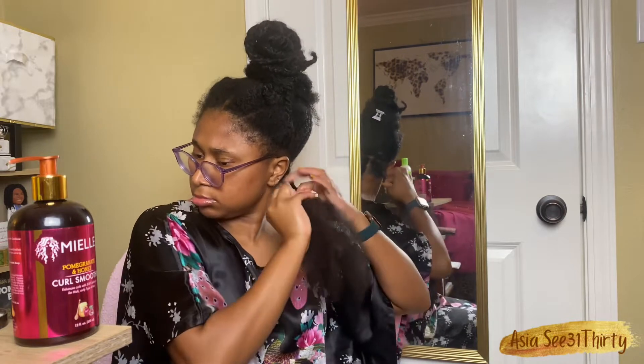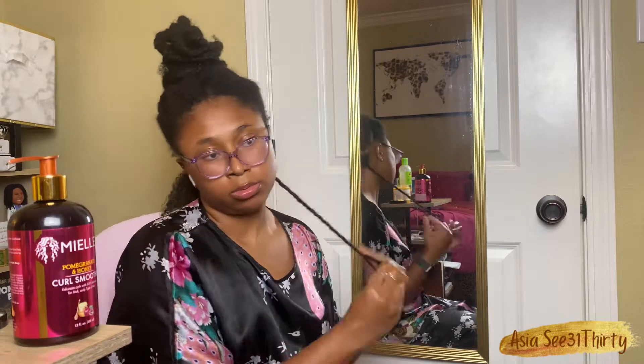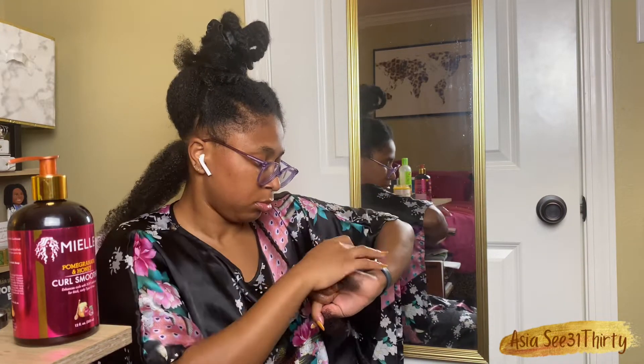I'm doing two or three turns to break the root, and then going straight into a twist. Normally we don't cross hair over and things like that, but I'm doing that just so I can maintain this style a little longer and make sure the back of my hair is a little more tended to.